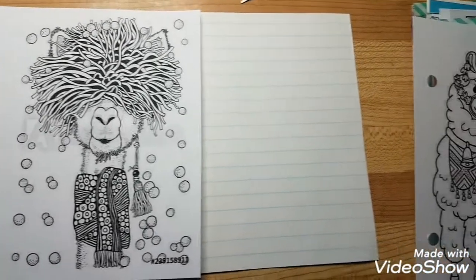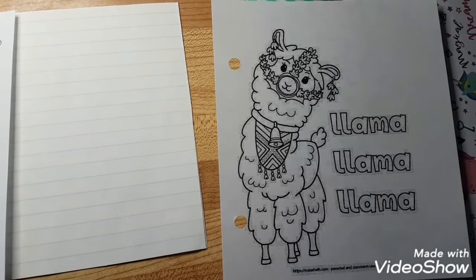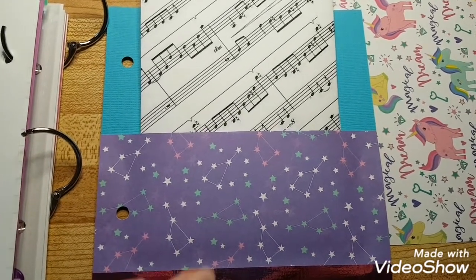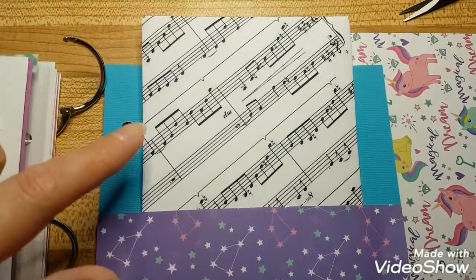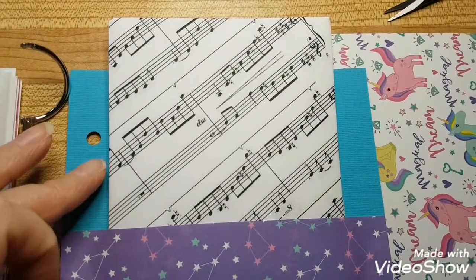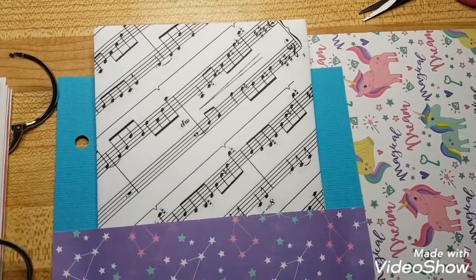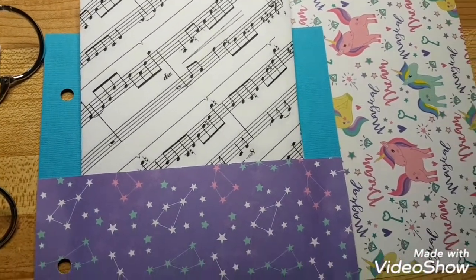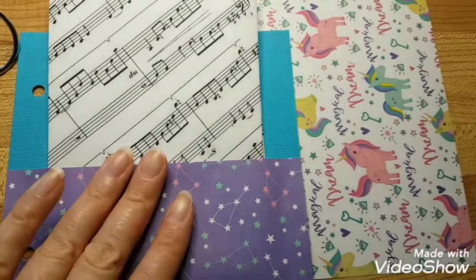Then there's another coloring page and lined paper, then another coloring page — you can do this in any order you want. I made a pocket using the star paper that's already in the book. Since I used music notes on the covers, I made music note envelopes and used music note tape, so it all flows together. I put unicorns in here too, because who doesn't love unicorns.